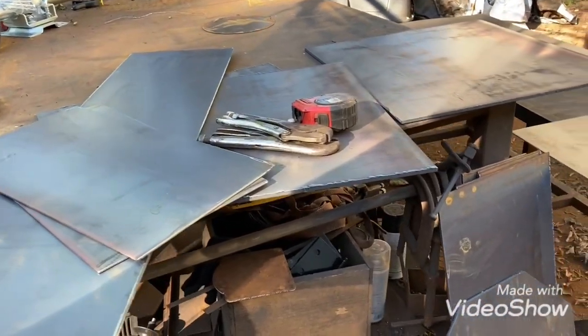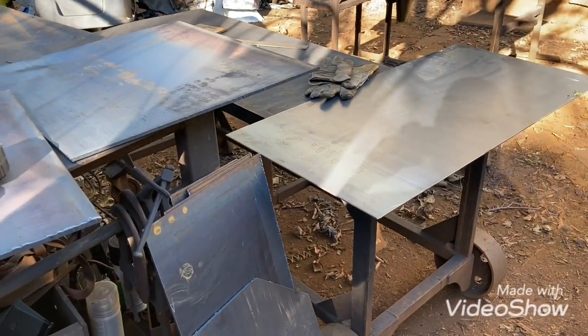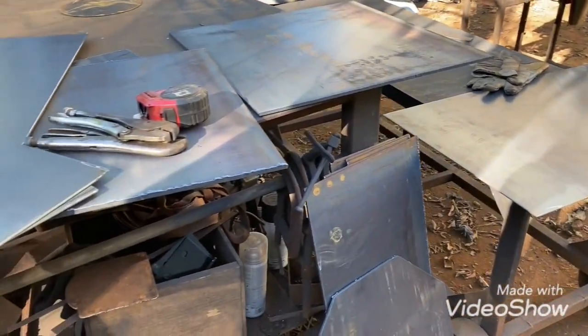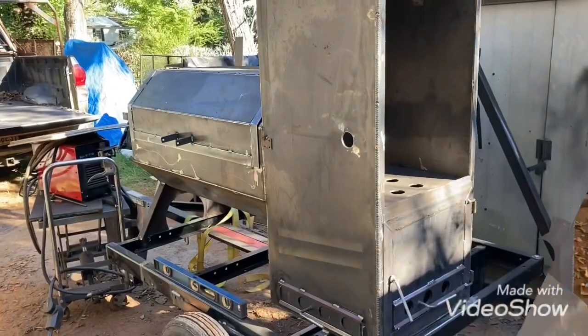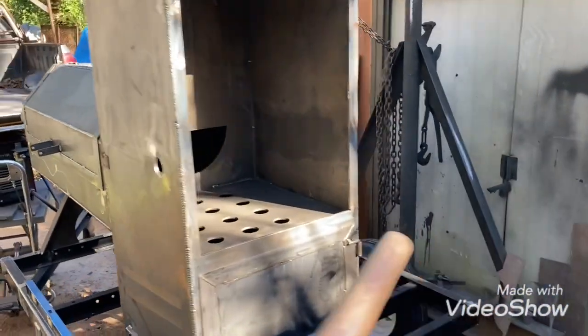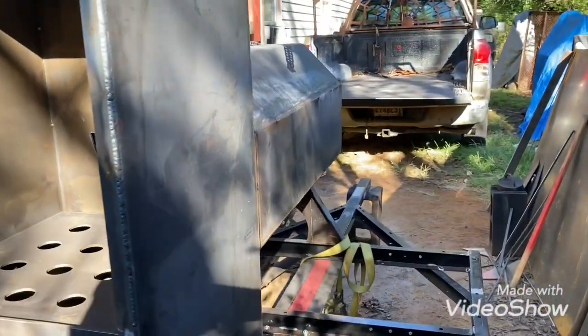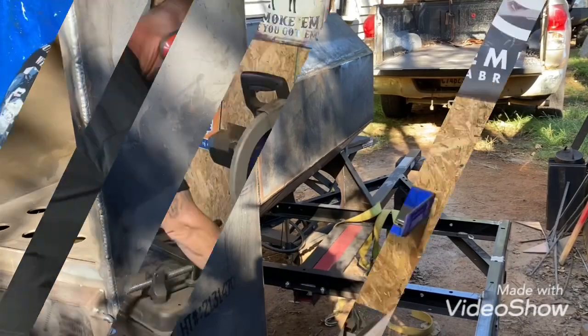Hey, what's up y'all, this is Alan. I'm starting this Santa Marie grill for a trailer build I'm doing. This is a bunch of pieces that I got cut out for it already — the sides and the bottom and everything. This is the trailer it's going on; it has a reverse flow smoker on it, and the grill will sit right back here on the back side of the horizontal chamber.